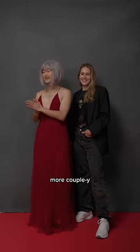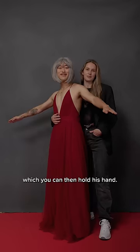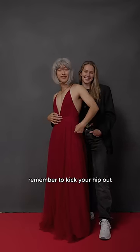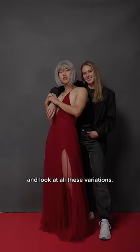Next, if you want to get a bit more couplier, first face the same direction. Be staggered in front of Jonah and he can hold you in by the waist, which you can then hold his hand. Of course, remember to kick your hip out and work that shoulder. Or for something more cool, have Jonah bring you in by the shoulder and look at all these variations.